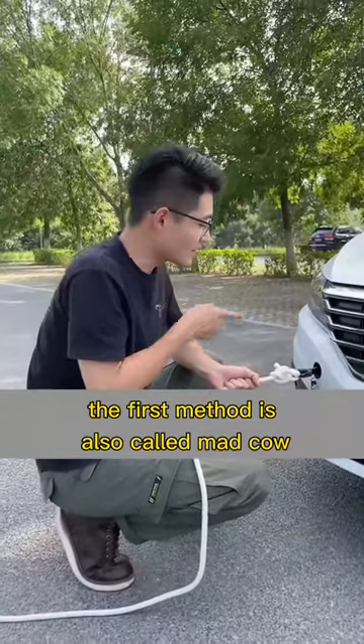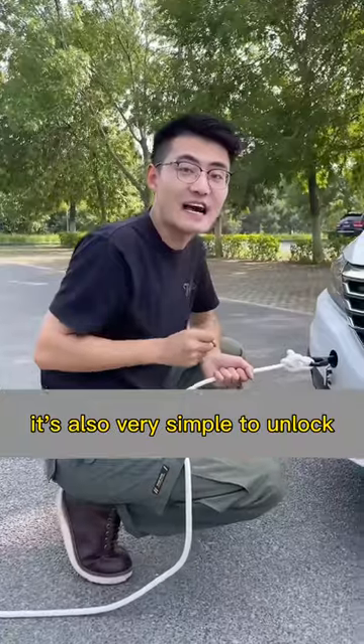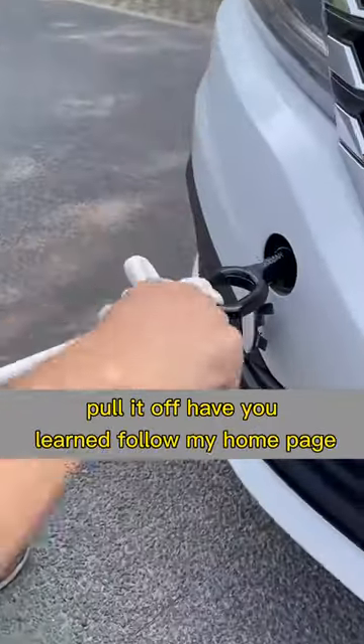This method is also called the 'mad cow' knot — even a stone bull can't pull away. It's also very simple to unlock: just grab the auxiliary rope and gently pull it off.